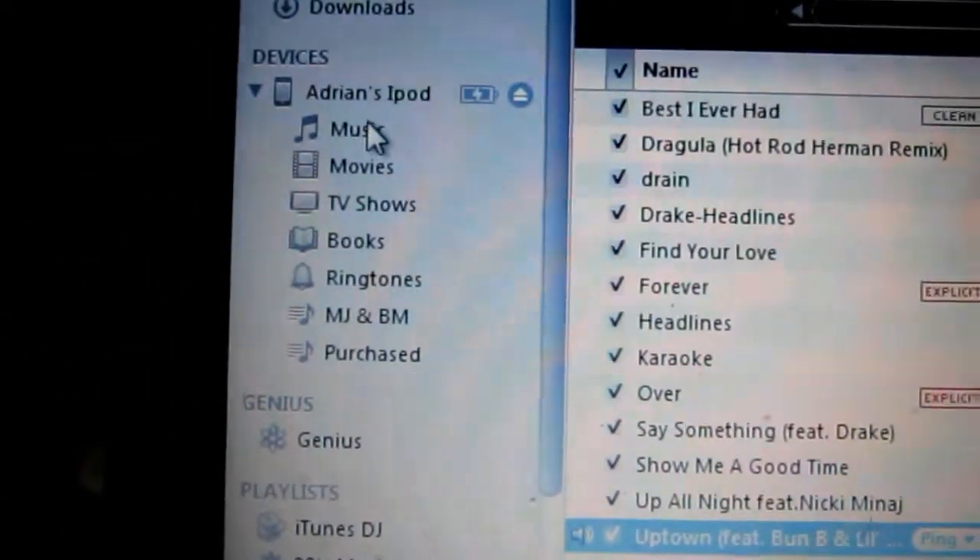First you need to plug your iPod up. Then open iTunes library, and when the iPod shows up, click on it.